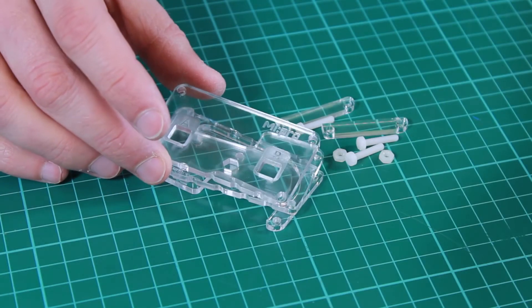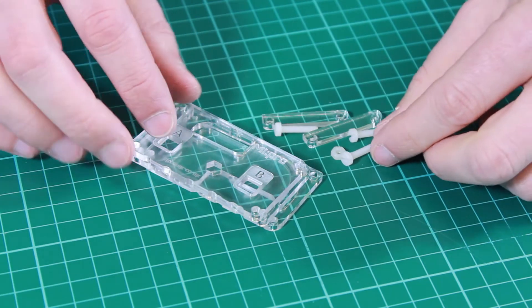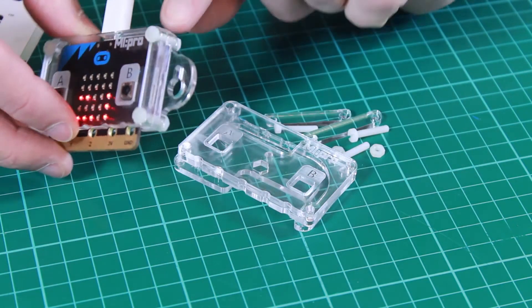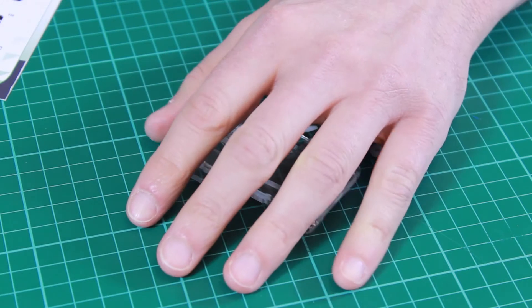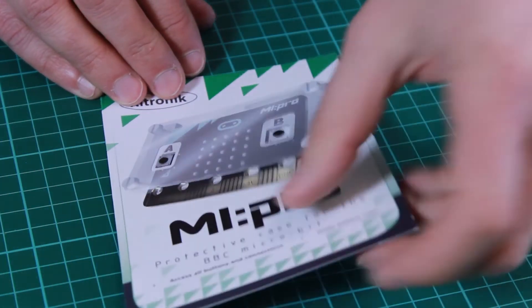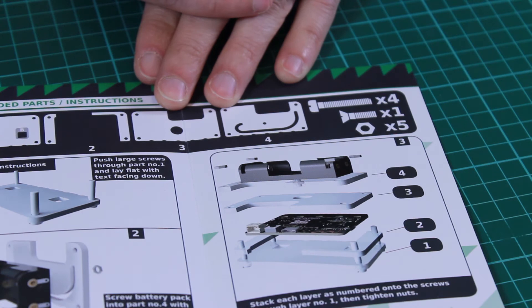Both versions of the case are supplied like this, where you get a number of layers of acrylic and some screws and nuts. The layers are placed around the micro:bit and then the nuts and screws are used to secure the acrylic into place. To explain how to do this, we've created a very neat guide with easy-to-follow instructions showing you the order in which the layers are placed and how to put them together.